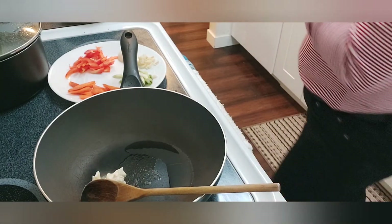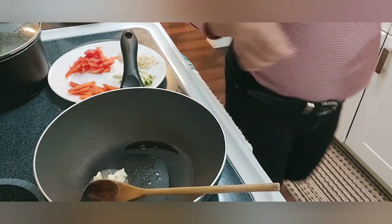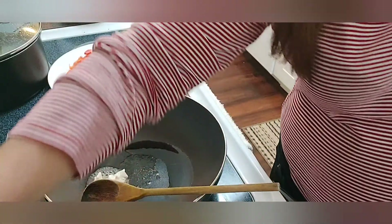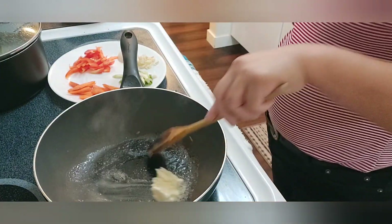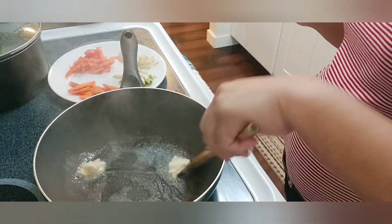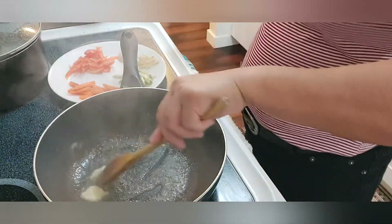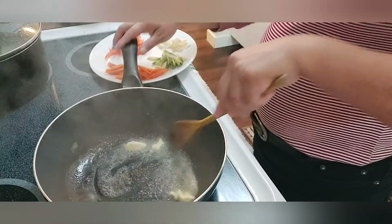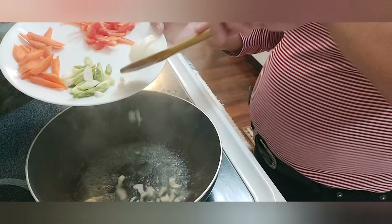I put very little oil down because I don't want the butter to burn — that's the reason why. I'm gonna be cooking the vegetables and the rest of the ingredients like this. So here, putting the garlic in.